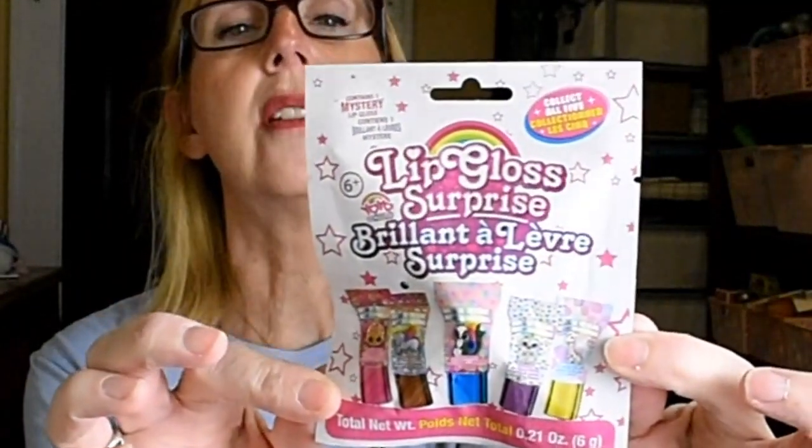Next I picked up another little blind bag. This one is called Yo-Yo Mystery Bags, and it's a lip gloss surprise — you just get one little lip gloss in here. It's for ages six and up; I qualify for that, but I will be giving this away. I thought that was a fun find.